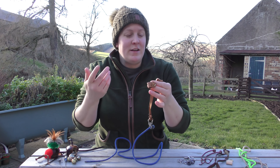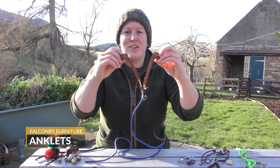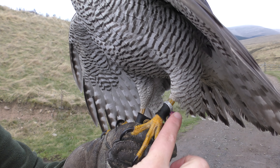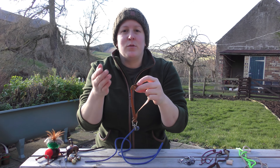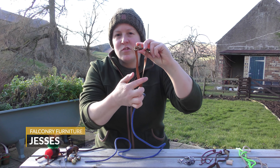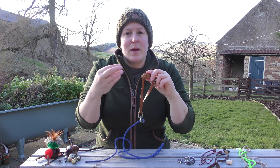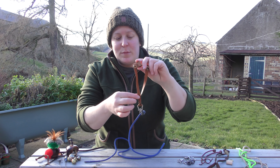A basic setup for a bird of prey looks like this. We have two anklets at the top — I'm going to have to imagine there's a bird of prey wearing this. These little anklets are what go around each bird's legs. They are usually fixed permanently onto the bird's legs until the falconer decides to remove them. From each anklet you've then got the jesses, which are the long straps that hang down. These are what the falconer will hold on to either when carrying a bird on a glove or when about to let go before flying.